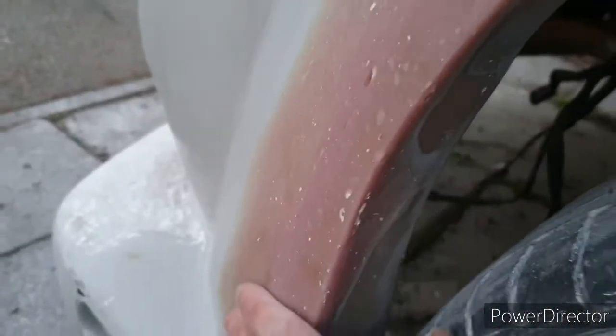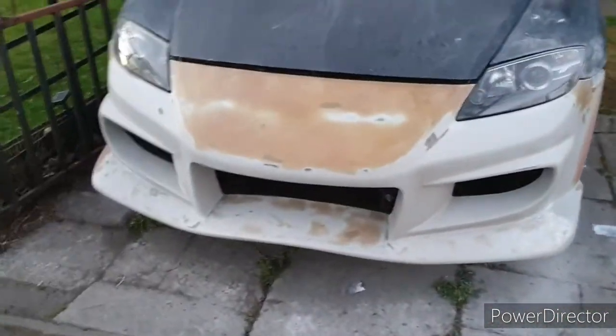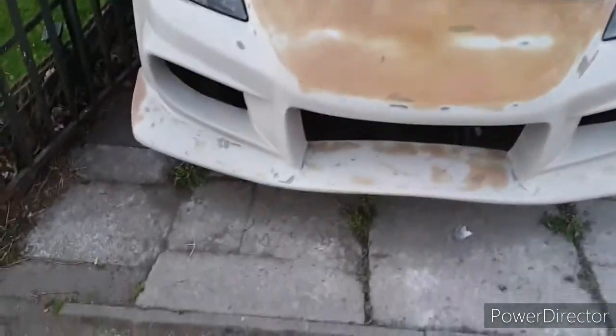It's curving a wee bit - needs maybe another couple of hours, but it's closer than it was. Did the nose yesterday - it's a bit dusty from me doing that. That's the latest on the nose, it's a bit better.